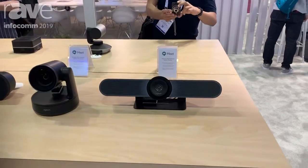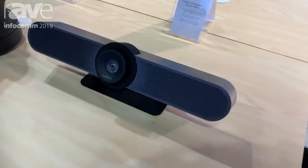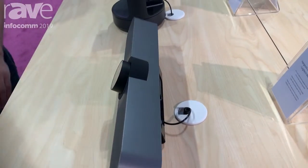This here is the Logitech Meetup. It's a brand new all-in-one system for a smaller meeting room designed for two to four people. We have a microphone, speaker, and camera built into one unit in a very aesthetically pleasing package.